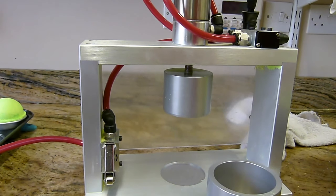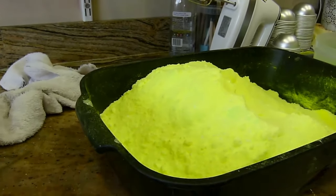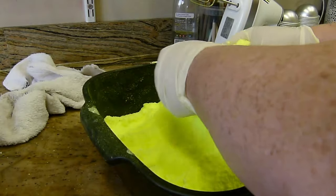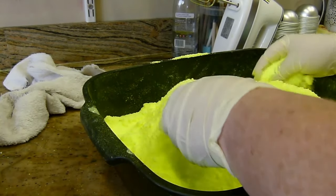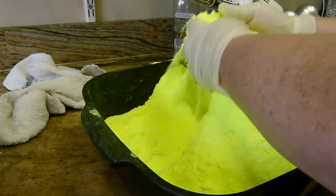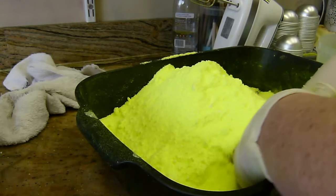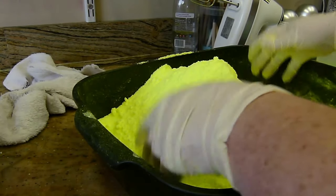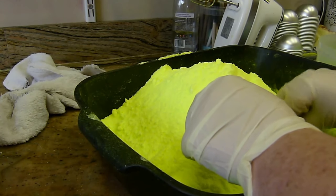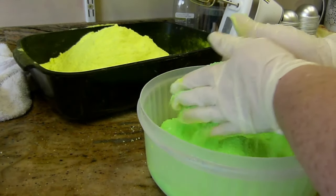What is absolutely brilliant about the bath bomb press is that you make your bath bombs in exactly the same way you've always done them. Recipes are supplied and the technique is exactly the same. One of the great things I like about the bath bomb press is the size - it's actually more compact than you think when it arrives and it doesn't take up much space at all.